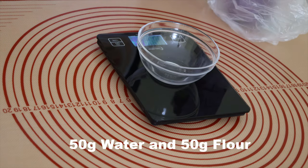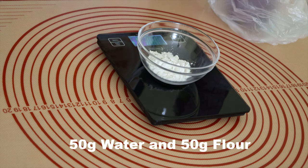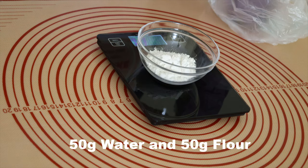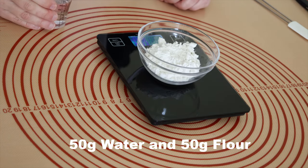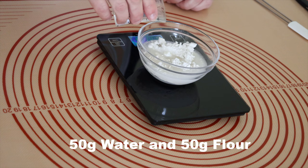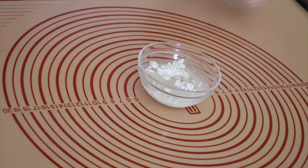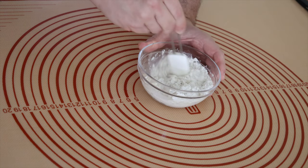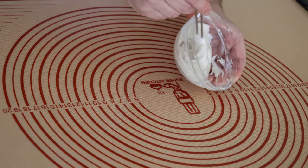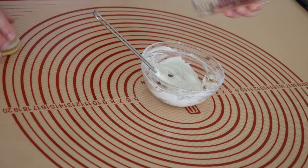I start by putting 50 grams of rye flour and 50 grams of water. It is important to mix the flour and water together very well and don't leave any trace of flour. Now you can see how it looks.